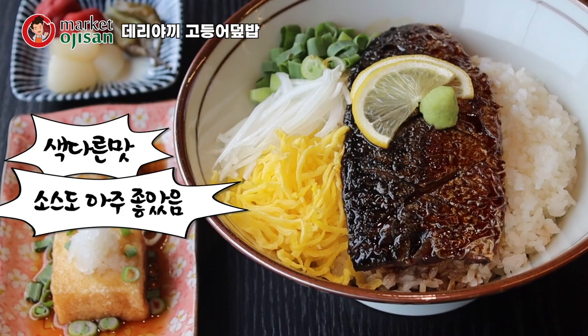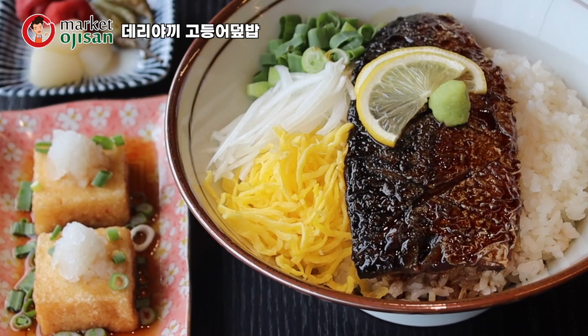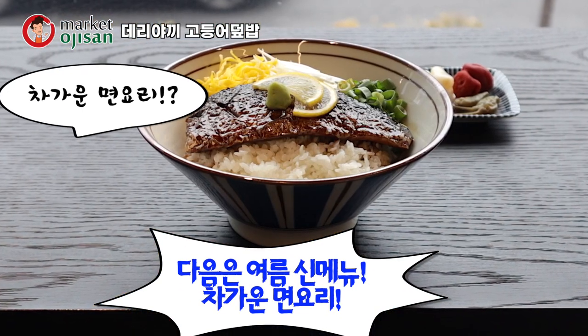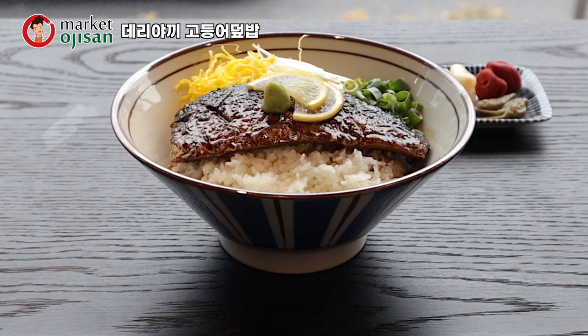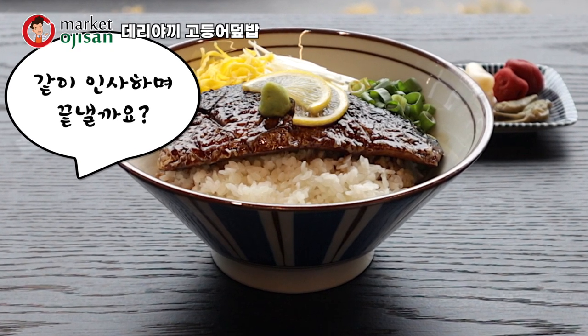소스와의 조화도 되게 좋았고요. 오늘도 맛있게 드셔주셔서 감사합니다. 다음에는 여름 신메뉴로 차가운 면 요리 준비해볼게요. 기대해주세요. 차가운 면 요리요? 뭐 힌트 좀 주세요. 힌트 없습니다. 셰프님, 오늘도 수고하셨고요. 우리 같이 인사하면서 끝낼까요? 감사합니다.